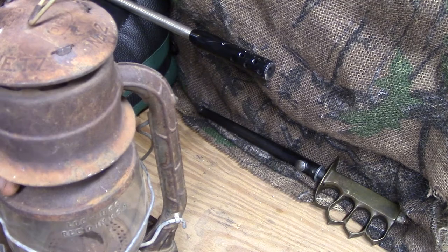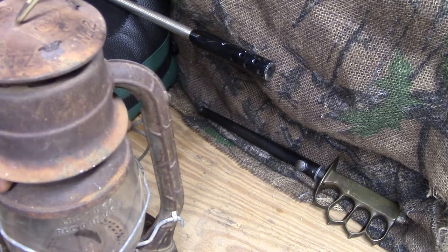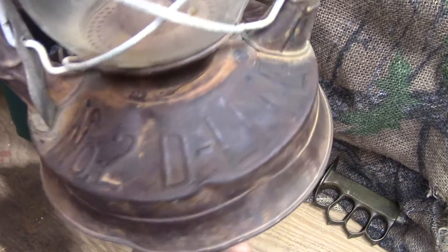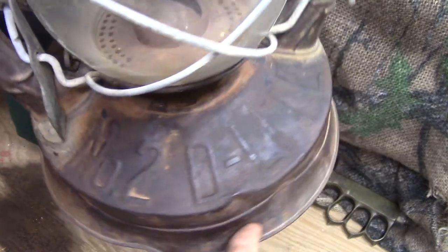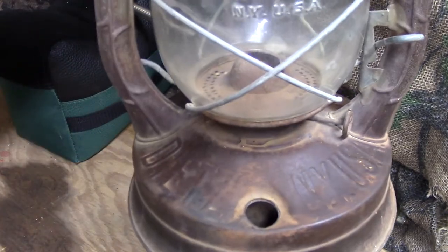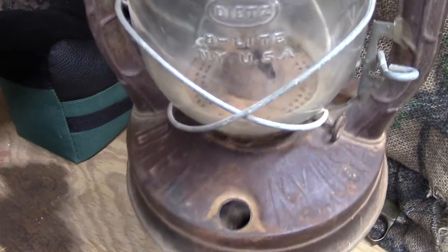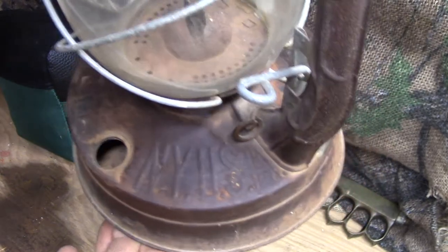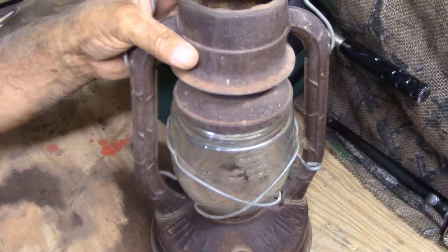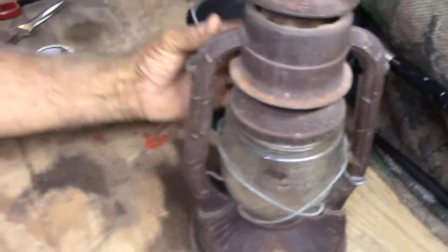I'm pretty sure we got both of these at the same estate sale, but I may be wrong about that. You can see right there: Number Two, D-Lite, New York, USA. This lantern is just a cool old lantern. We've got some newer Dietz lanterns, kerosene lanterns, that we still use now.